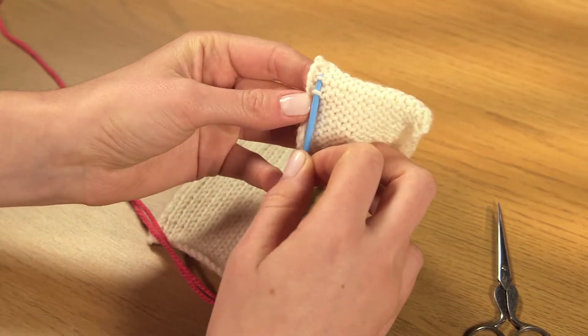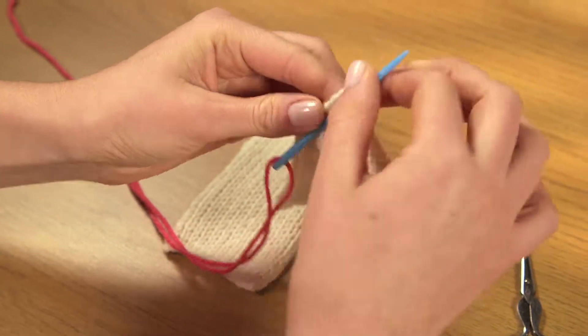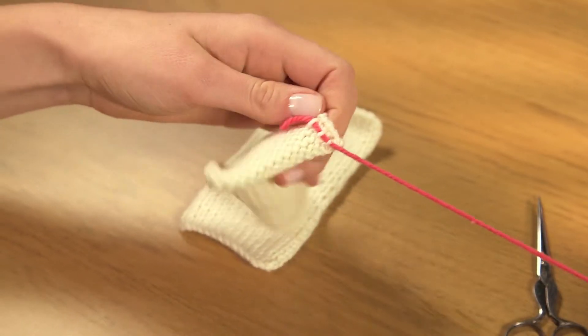Fasten the yarn to the inside bottom right corner by darning it through the back of the first stitches. Anchor it with a small stitch.